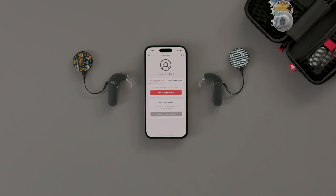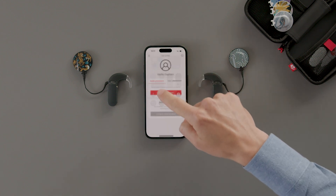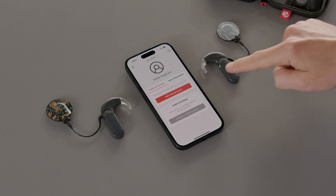If you are using Audio Key 3 for the first time, make sure you have Bluetooth enabled on your phone, and your audio processor is switched off.